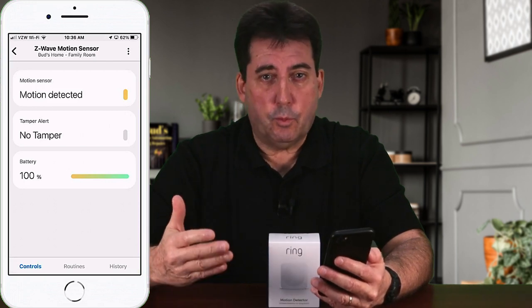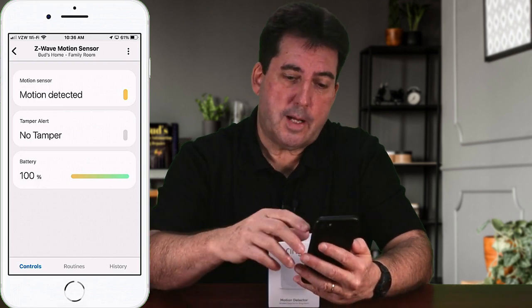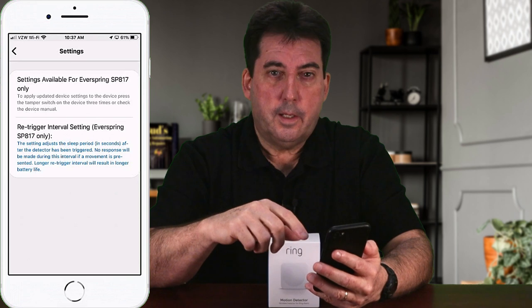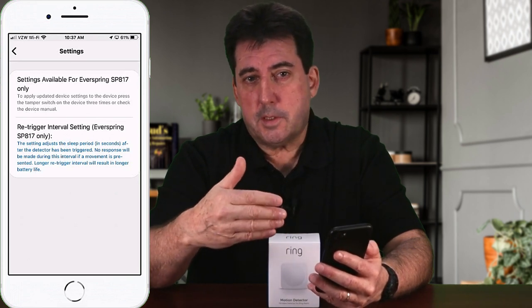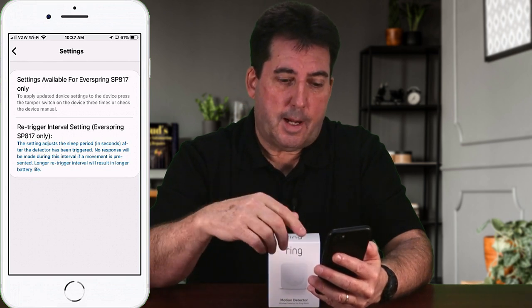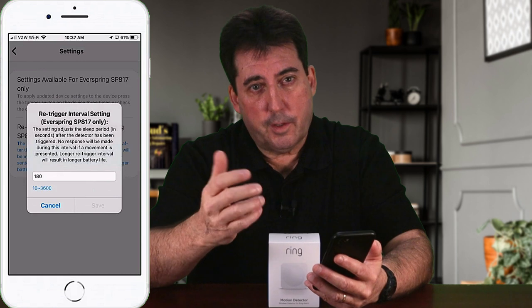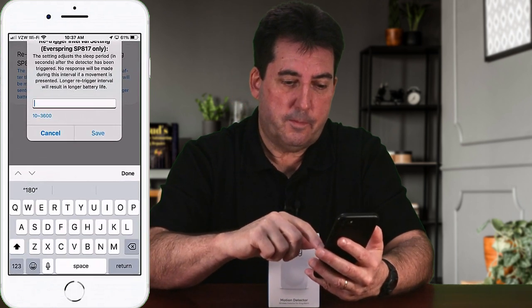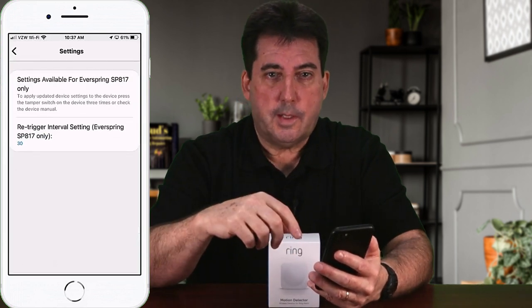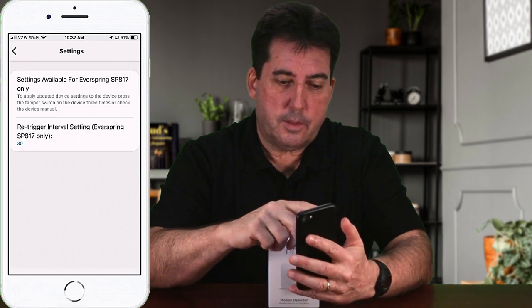The device's default re-trigger period is 180 seconds, which in my opinion is fairly long. Tap on the three dots at the top of the screen, select settings, and you can shorten the re-trigger interval. You'll see a note that longer re-trigger periods result in longer battery life. I'm going to reset my re-trigger to 30 seconds — that setting works very nicely for my situation. Change it to 30 and hit save. I recommend closing the app and opening it back up to allow it to refresh and register the new setting.